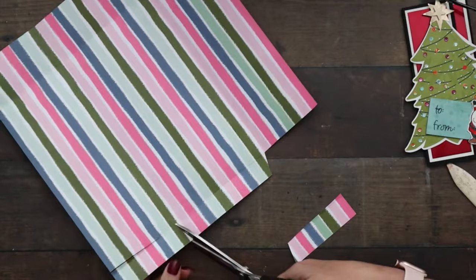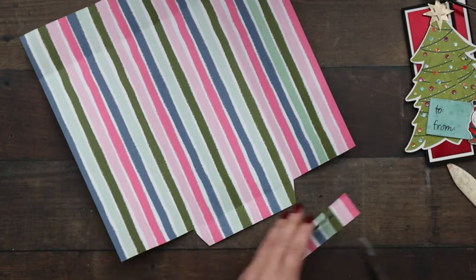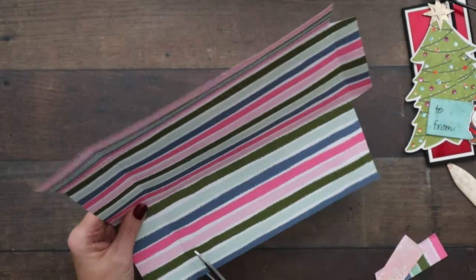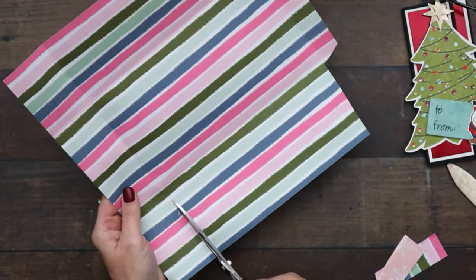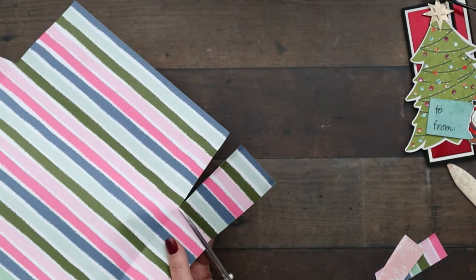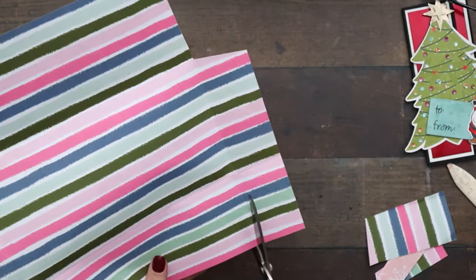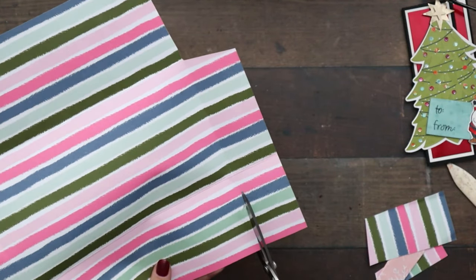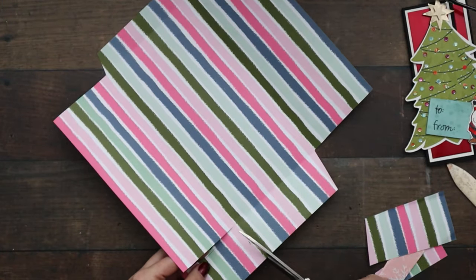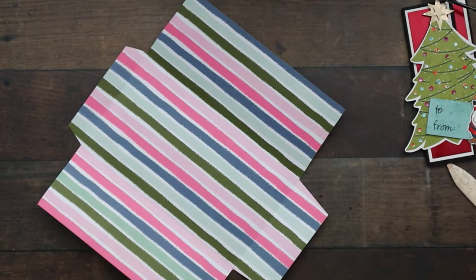If you guys want to see the Whimsy and Wonder paper, I'll share it after I make the envelope — anyone who wants to see it can stick around. Now I'm going to do the same on the bottom here — a tiny little bit of an angle. You can do it straight if you want to, that's totally up to you. I like the look when you have a little angle. You could also use the paper trimmer to cut these; they might be a little straighter than the scissors I'm using right now.